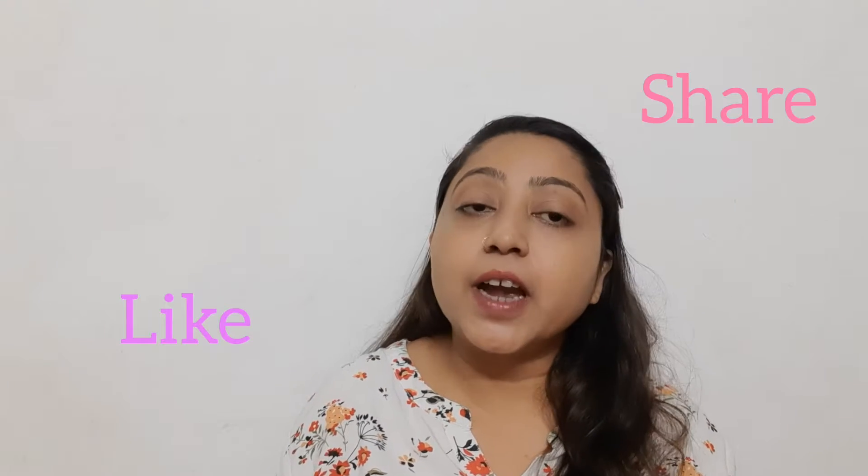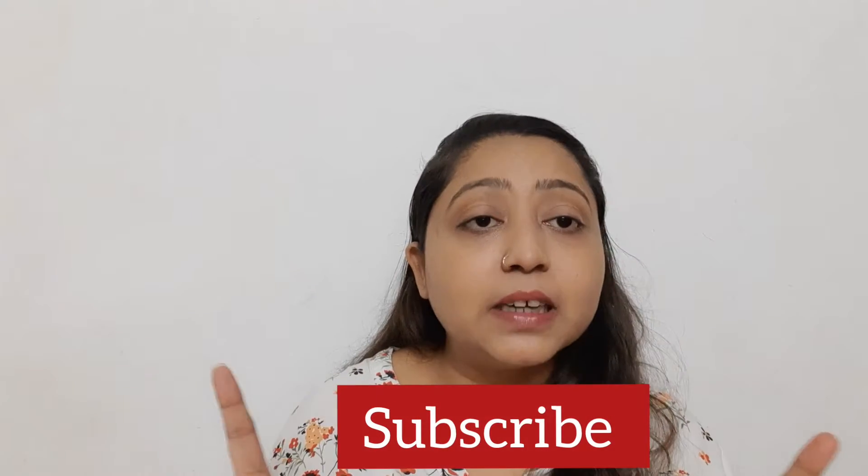Welcome back to my channel. I hope you guys are doing good. Today I'm going to share with you an eyeshadow palette review — the Morphe Jaclyn Hill eyeshadow palette. If you like my videos, please like and share with your family and friends. And if you come to my channel, subscribe.